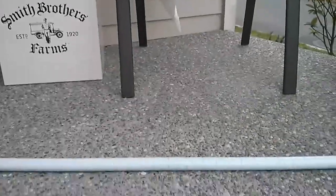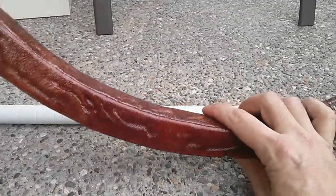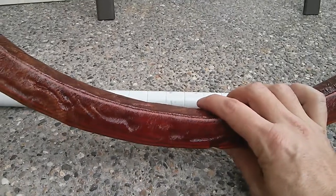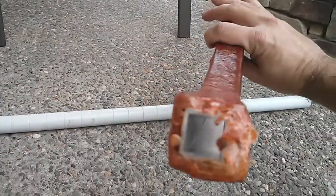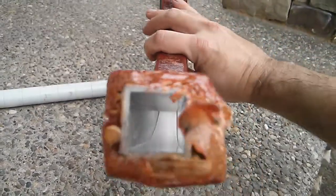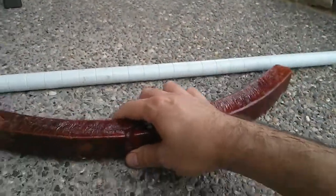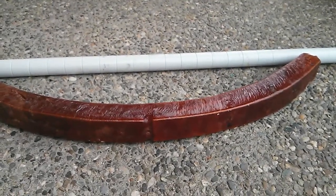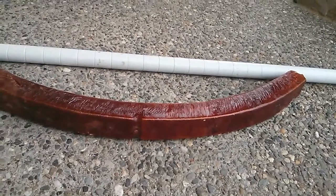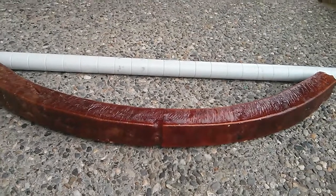Last but not least, the composite. This is part of the bike frame from my Vendetta clone. It's got an aluminum core, wood surrounding the aluminum core - you can see there it's aluminum and then fiberglass on the outside. This is a constrained layer damping construction.